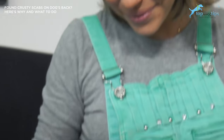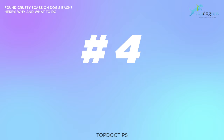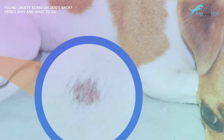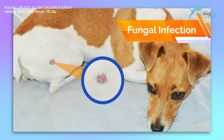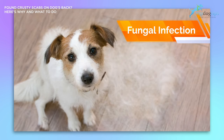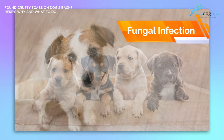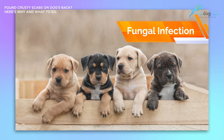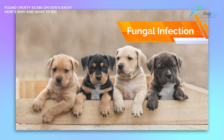The next cause for scabs on your dog's back is a fungal infection. Ringworm, also called dermatophytosis, is a disorder caused by a fungus frequently found in soil and can result in scabs, irritated skin, bumps, scaly skin, itchiness, and hair loss. Puppies under a year of age are especially vulnerable to being infected with ringworm, and it is highly contagious among animals and humans.